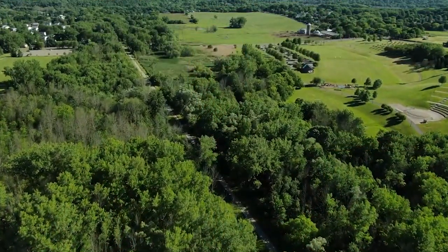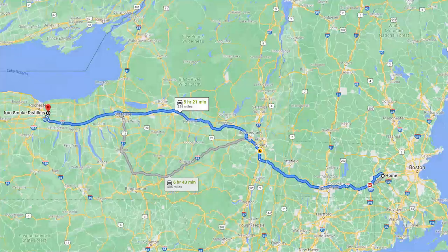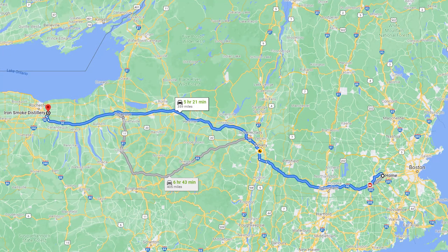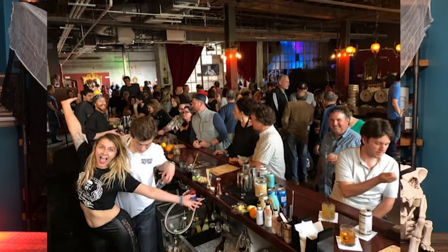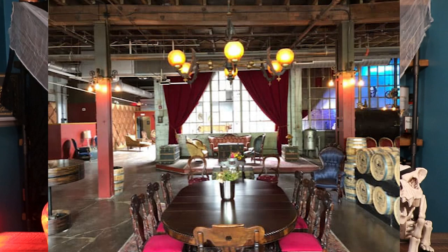Iron Smoke Distillery is based out of Fairport, New York, which is only about 5 hours from me, so I could totally see myself taking a ride out there sometime, especially because their tasting room looks fantastic. It's a smaller distillery and it hasn't been around for as long, but it does have a very cool origin story.